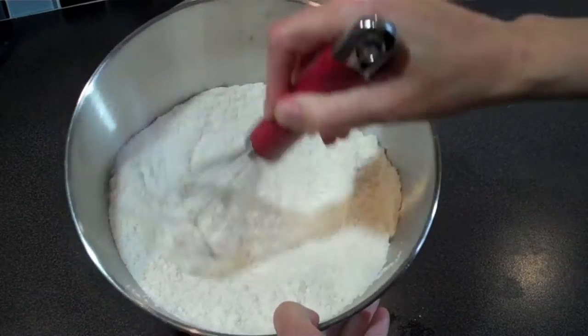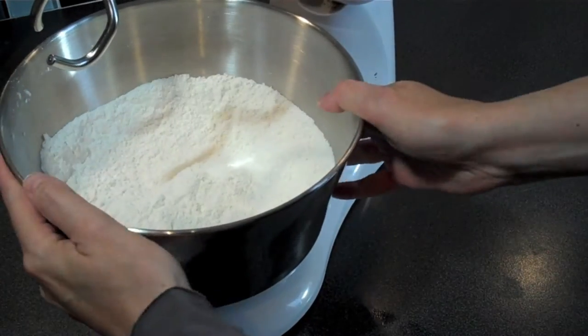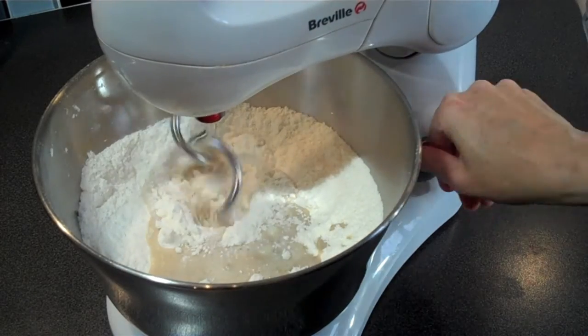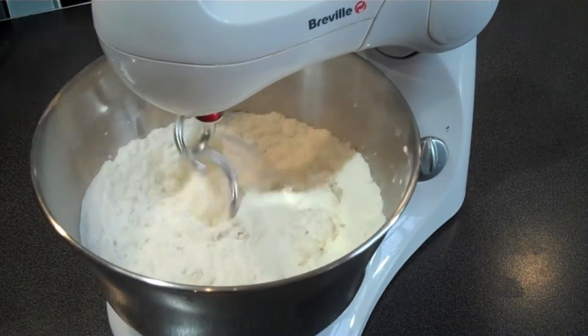Get your bowl set up on your mix master and you want to utilize your dough hooks. By now your yeast mixture should be nice and frothy, so slowly add it to your flour. Turn this on and let it mix for about a minute to a minute and a half just to make sure everything is well incorporated. Don't worry if it's really dry — it's supposed to be this way.